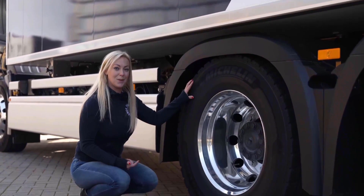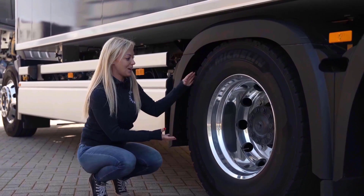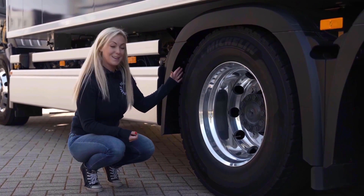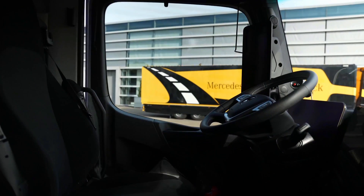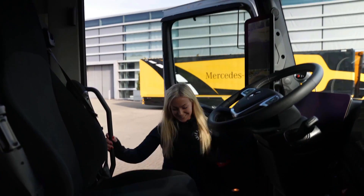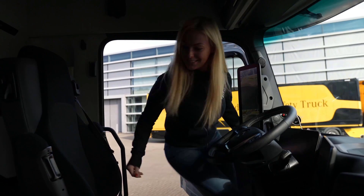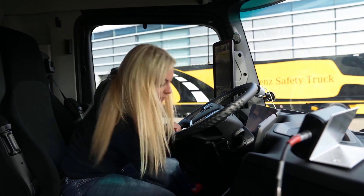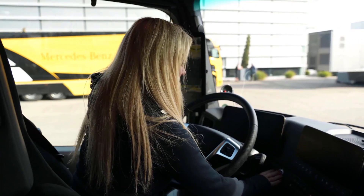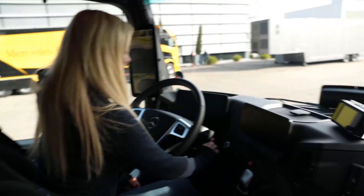The engine and the gearbox are actually inside the drive axle — you can't really see it from here, but it's there. I'm going to move the seat forward a little bit because I have such short legs. So we're going to start it up and see what happens.